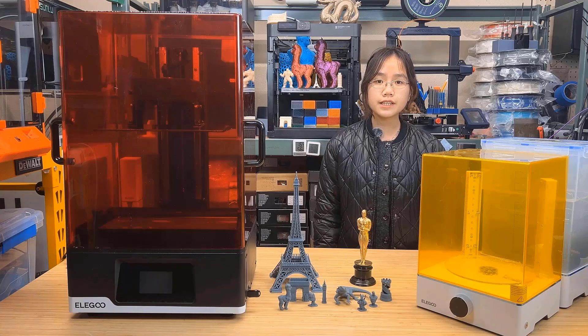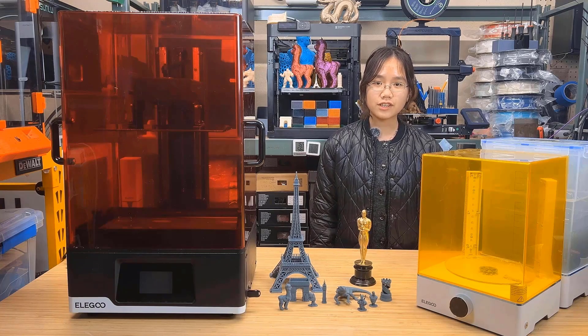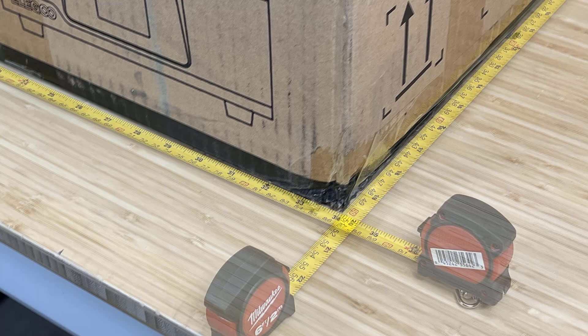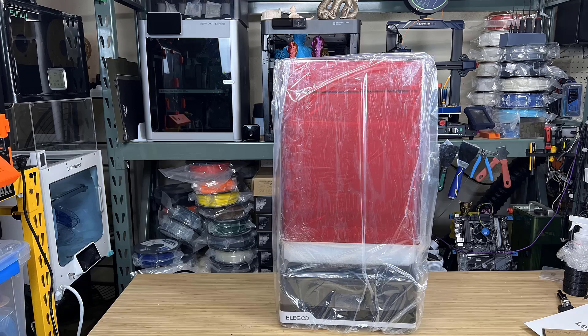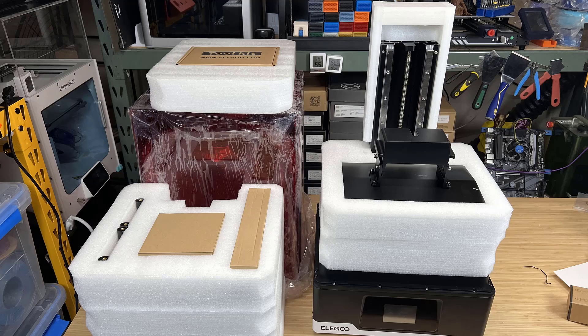I would like to thank Elegoo for sending us this machine and for sponsoring today's video. Let's get started. The box of the machine is large — 34 inches wide, 20 inches deep, and 18 inches tall. The size of the actual machine is not far from the box.